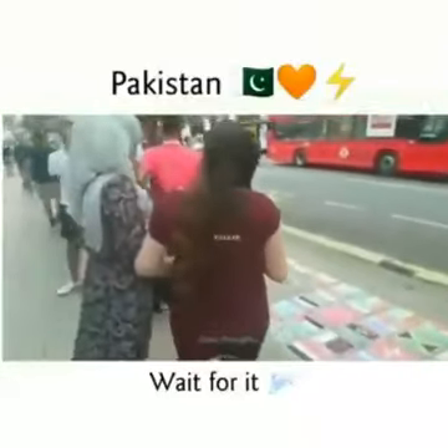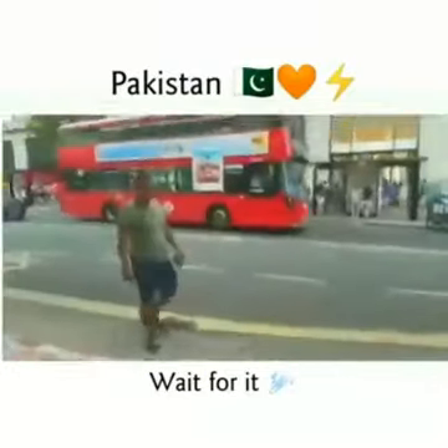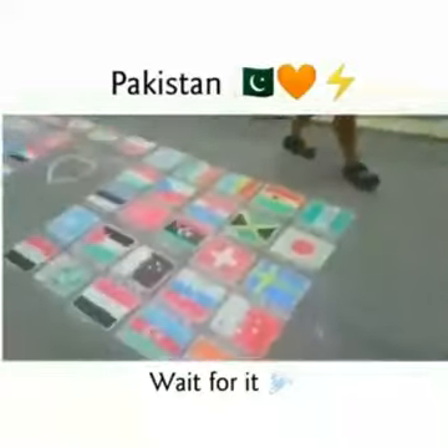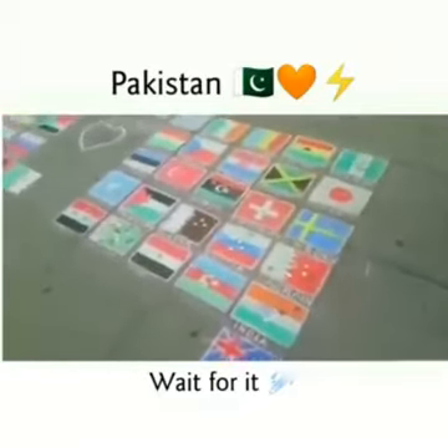One thing I wanted to share about the love these people have about our country, the Pakistanis. There's this man in Arabia who has drawn these flags with colored chalks on the ground, and people come and put coins on their country's flag.